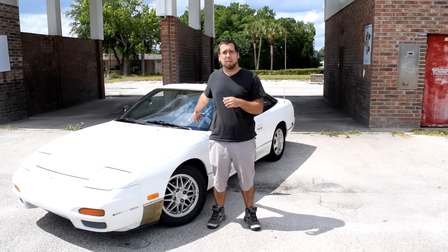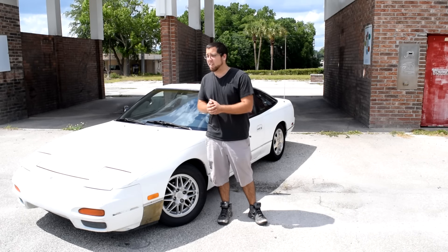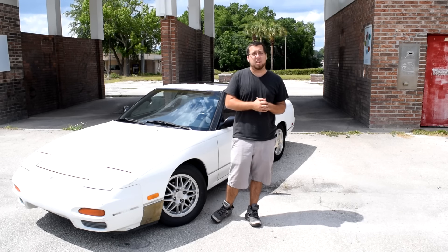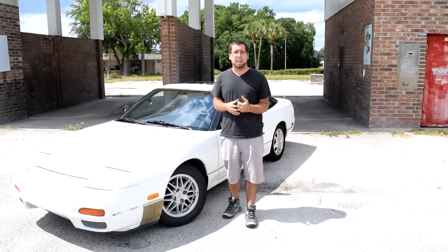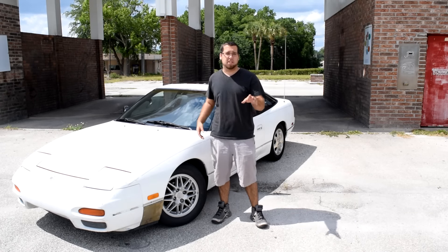What I've done to this car so far: I put a 3-inch cat-back exhaust from ISR, previously known as ISIS. I put Buddy Club coilovers on the car that I got from my buddy. Got a little bit of camber in the front — you'll see that in the video.